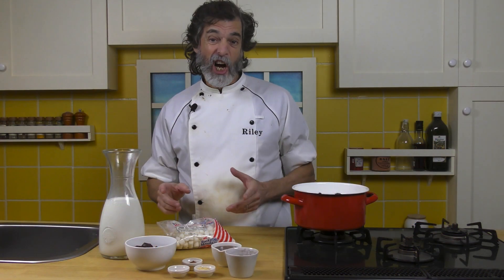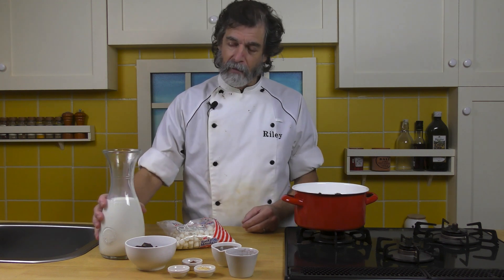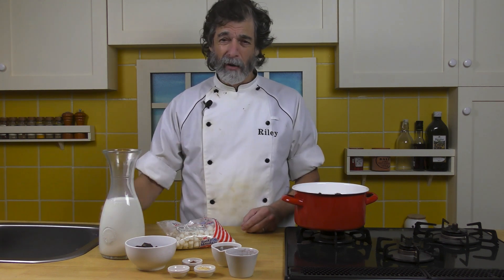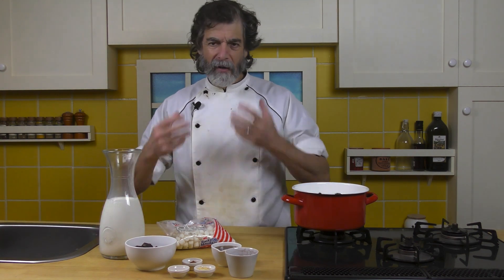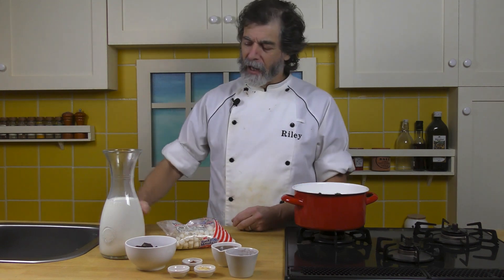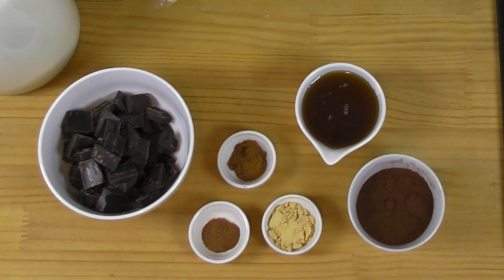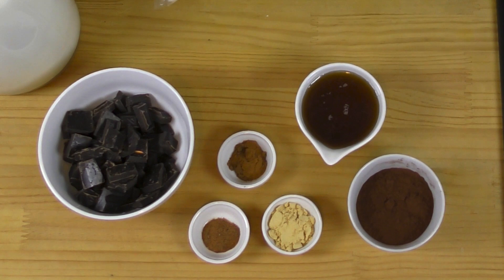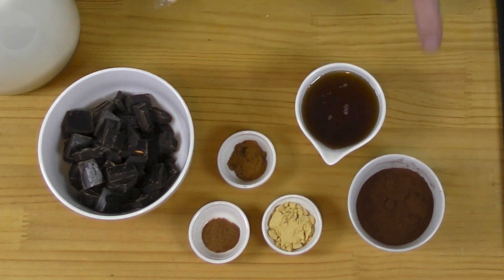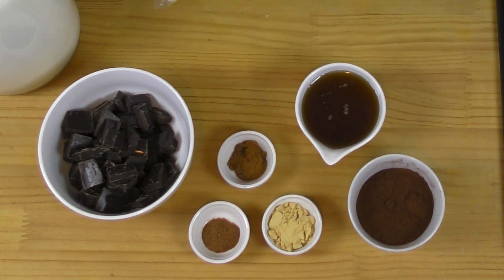To make our Christmas hot chocolate, first of all we have the milk — that is four cups of full-fat milk. Don't use skim milk or 2%; we want creamy, we want rich. Then we have four ounces or 110 grams of dark chocolate broken or cut into pieces. Over here I've got a quarter cup of honey and a quarter cup of cocoa powder — a really good Dutch processed cocoa powder, Van Houten.